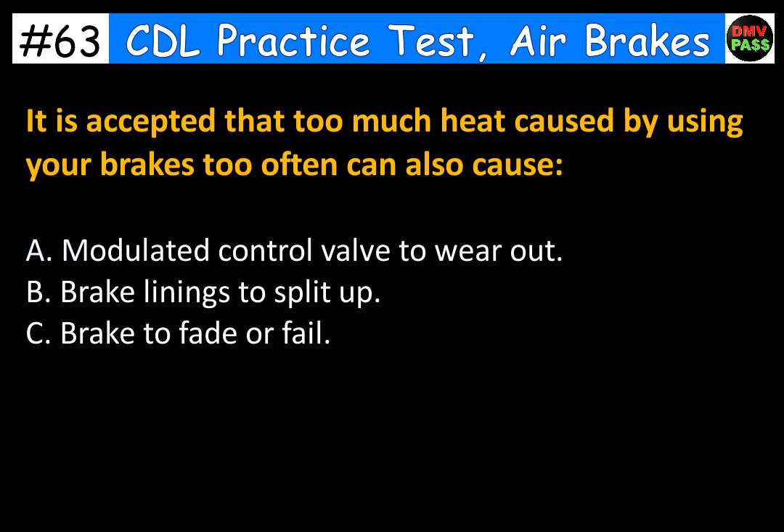It is accepted that too much heat caused by using your brakes too often can also cause: A. Modulated control valve to wear out. B. Brake linings to split up. C. Brakes to fade or fail. The correct answer is C. Brakes to fade or fail.